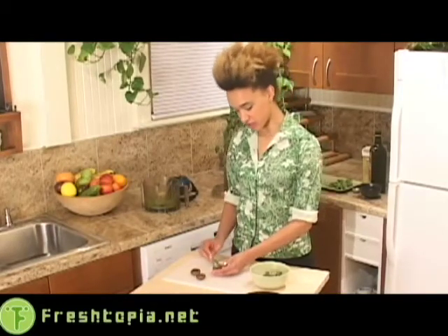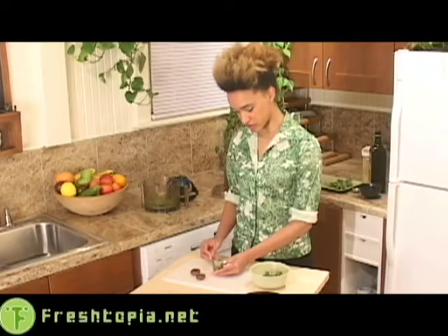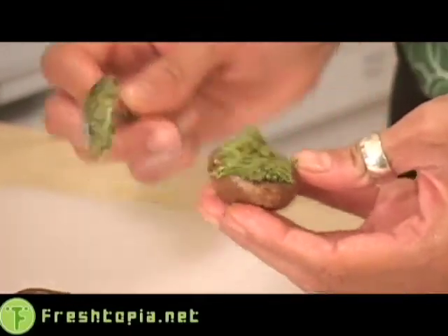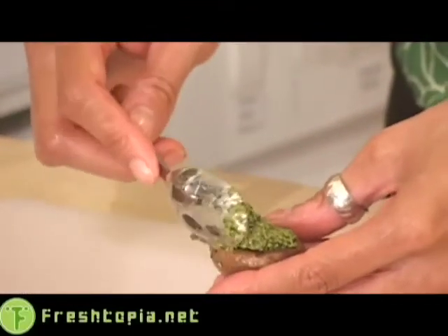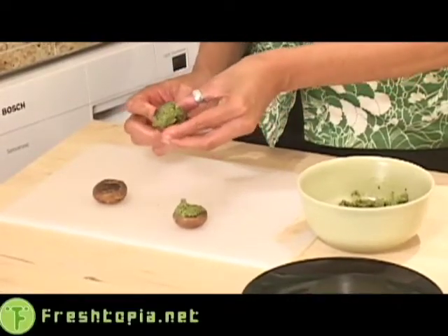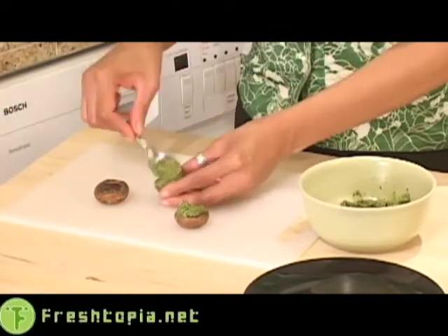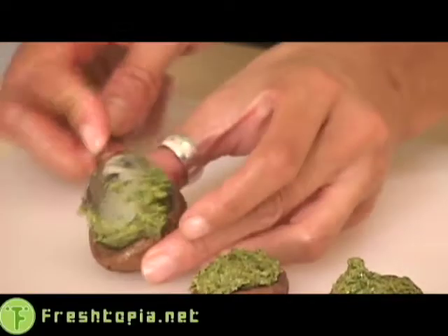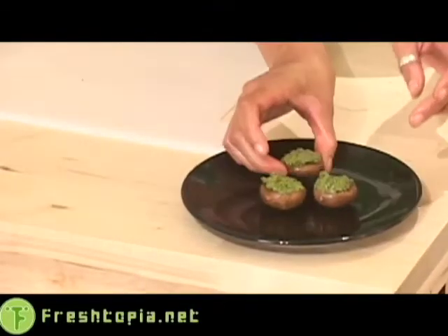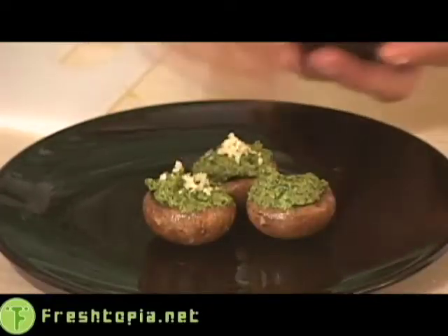You've taken your mushrooms out of their marinade and given them a little pat dry, and then you're ready to go ahead and start filling them with your delicious pesto — just a little bit in each one. And garnish with your crushed pine nuts.